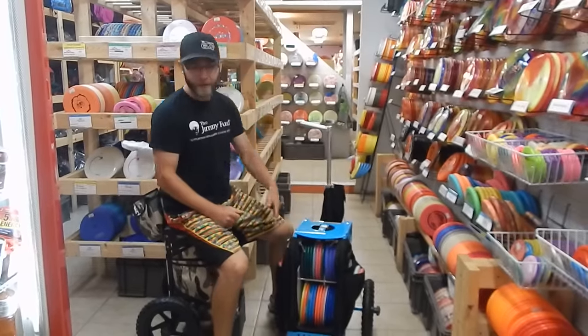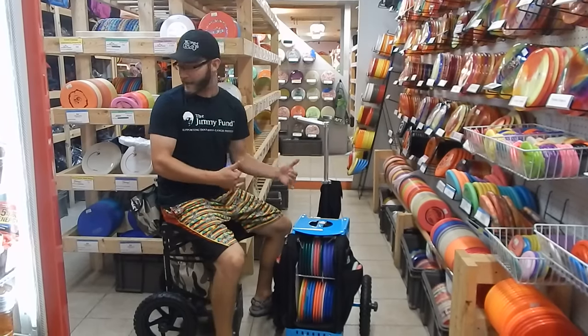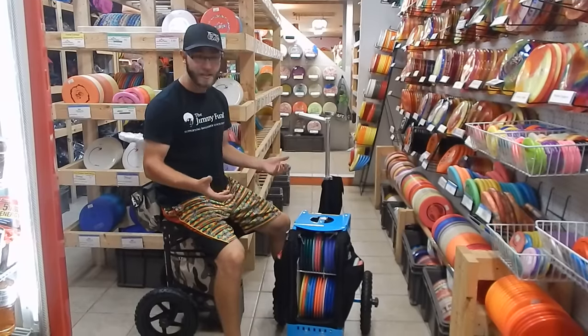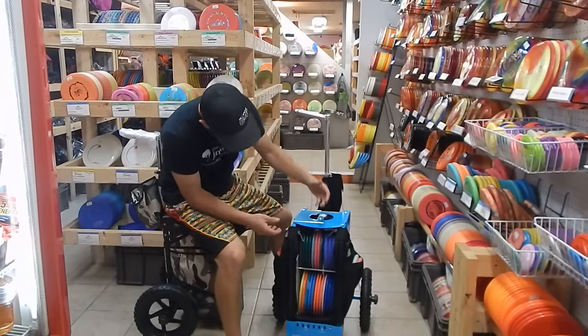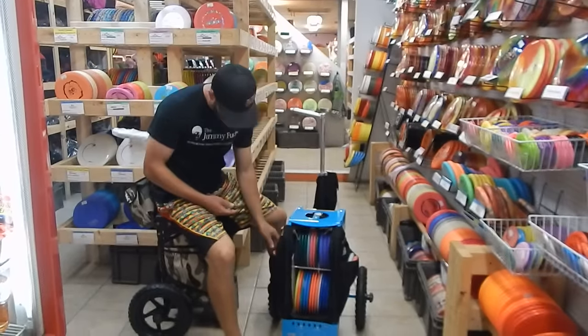Very quickly, I have 29 discs in this thing right now and that's not even maxing it out. That's not even putting any of the attachments onto it — we can add another saddle bag that's going to carry even more discs. They say you can put 32 in, but that's probably using all drivers. I've got a nice mix of a lot of putters, a lot of midrange, and then different drivers.